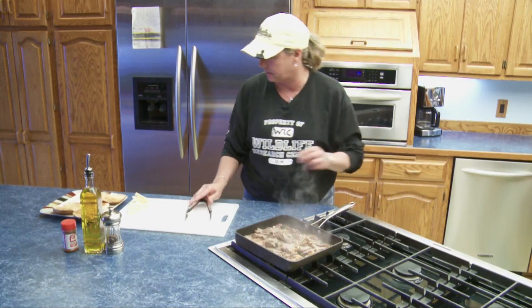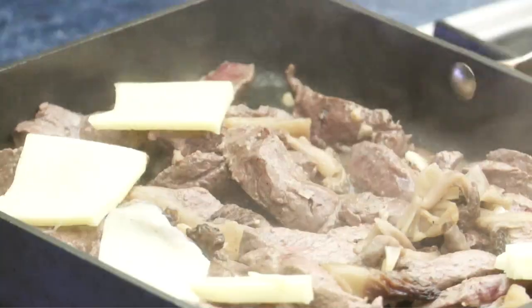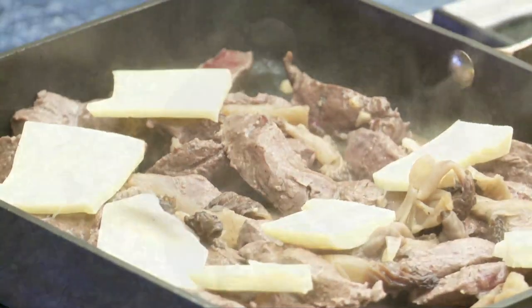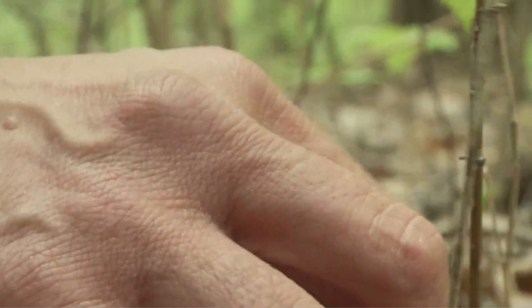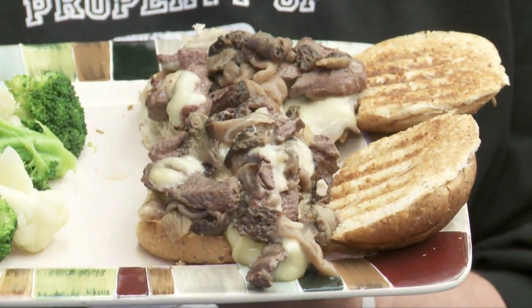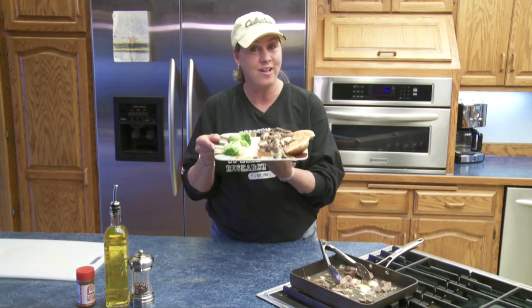That is done. Now I just like to layer a little bit of cheese so it gets nice and gooey all over the steak. I have to admit, it was a lot more fun hunting for the morels than actually cooking them. But let me tell you, it was a nice, easy recipe. The venison steak and morel sandwiches — I hope you'll all enjoy.